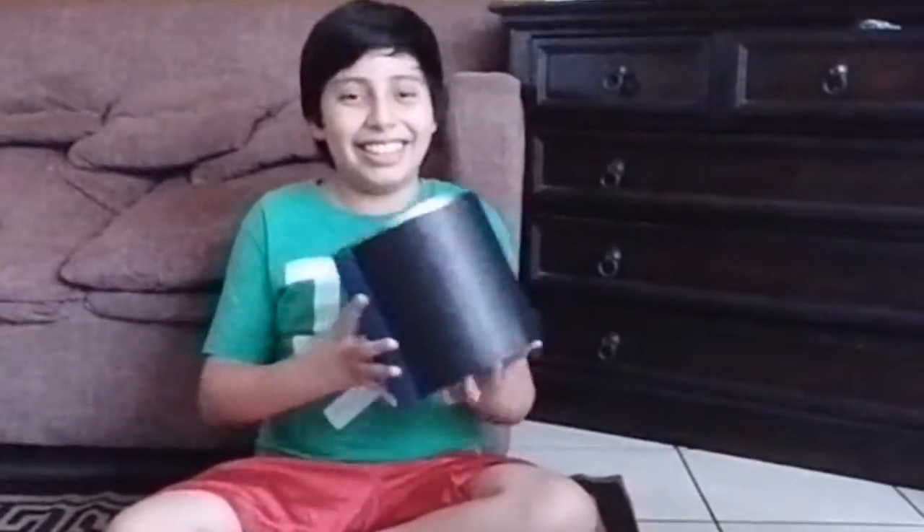Hello, today we are going to do something fun. If you love the environment, I assure that you will have a bottle like this.